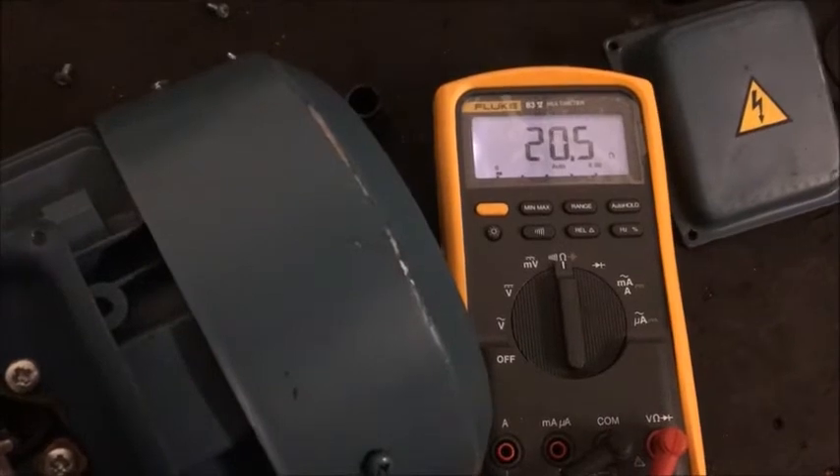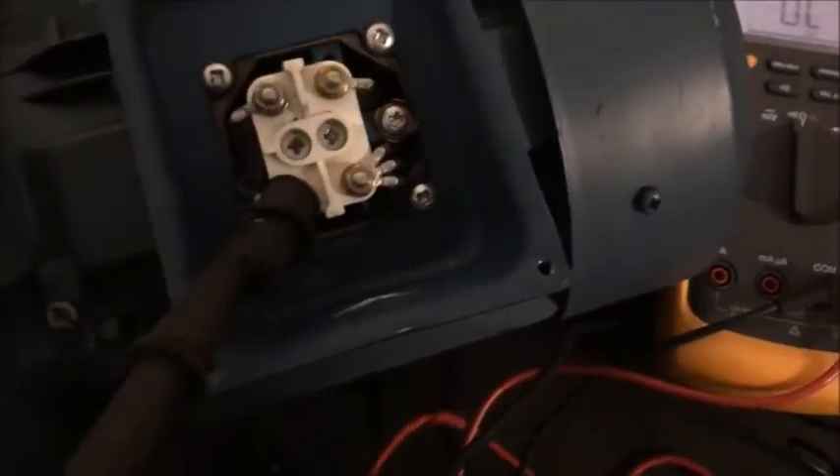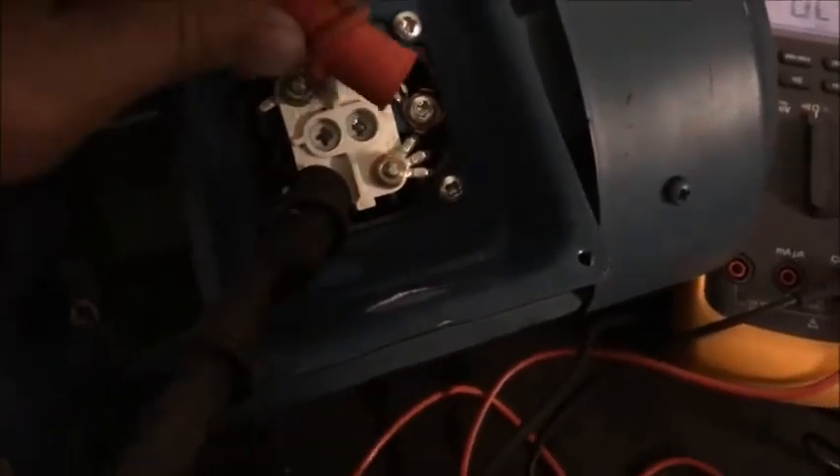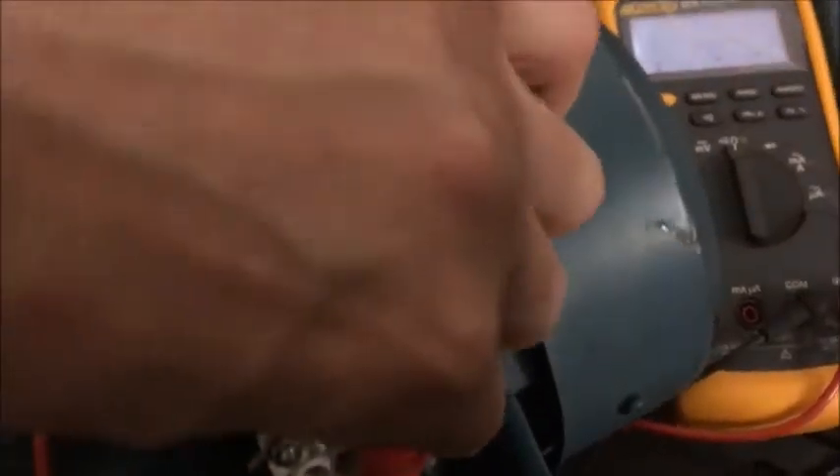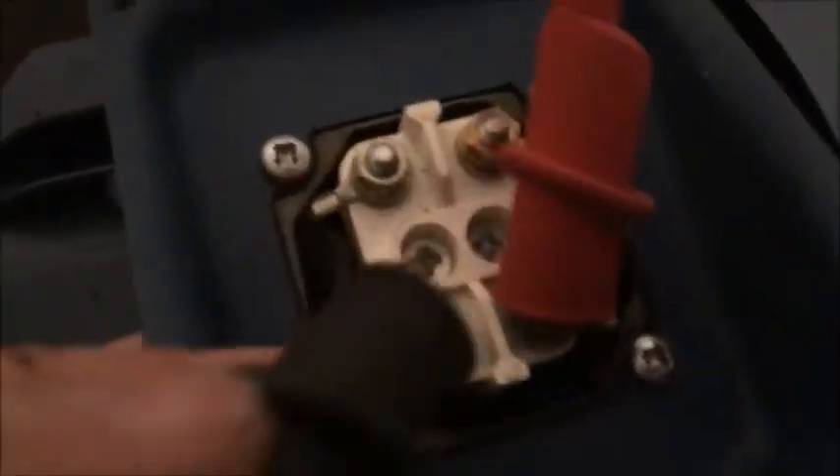No shorts to earth or to each other, and they're all pretty similar readings. I could test all three to that as well — it's on the other end of the winding, sorry, forget that, no neutral. So I'm just going to test between each one then.